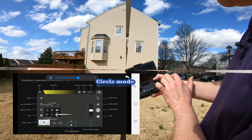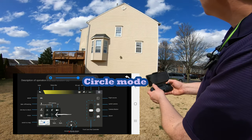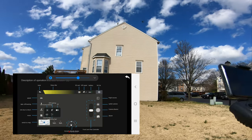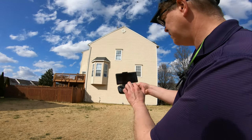Alright, the instructions say to raise the drone about 15 meters first before using circle mode, so it's going up. Okay, we're going up — I guess that's 15 meters, we'll find out. I'm going to go ahead and try it now.